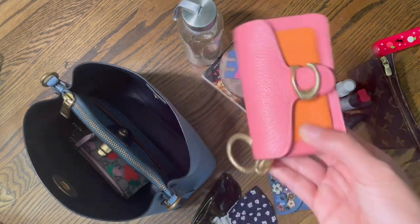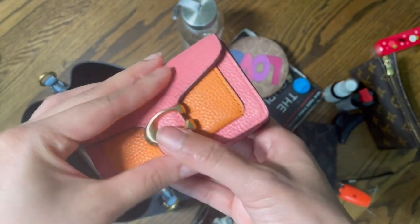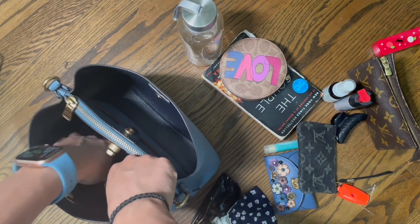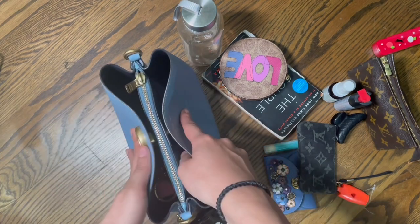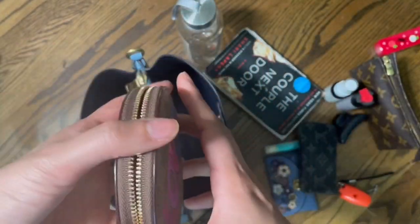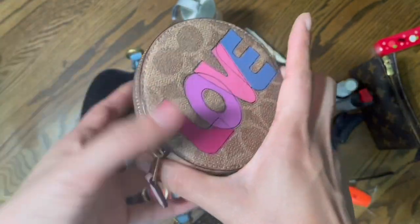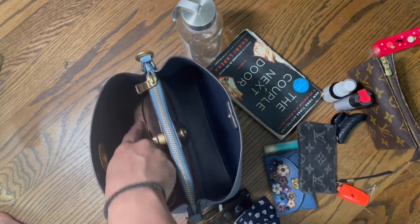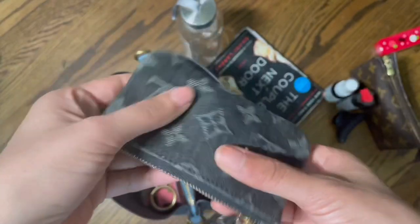I'm going to put my electronic pouch — this is a Tabby keychain. I'm also going to put my Coach pouch; I usually have my Pandora jewelry in it, it's empty now, but it fits the bracelets perfectly for when I want to put on and take off jewelry. And I'm going to put my keys in there as well.